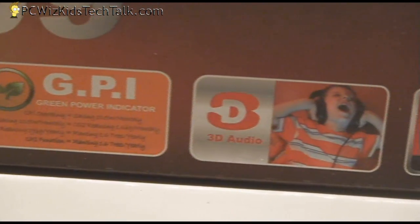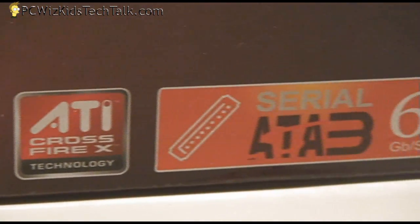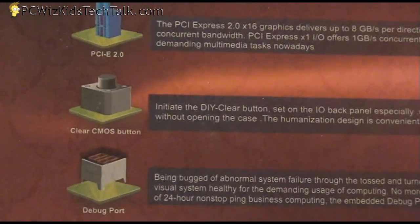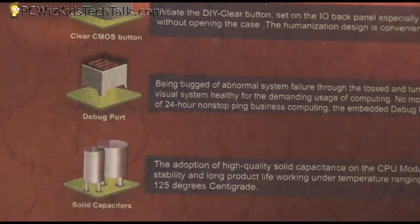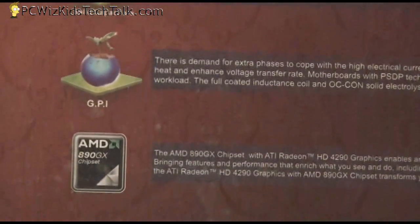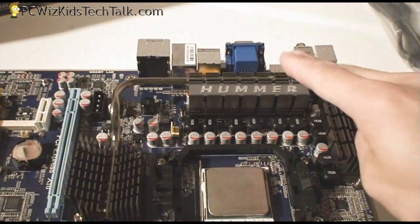This supports AM3 socket CPUs only up to 140 watts, so you're set there for the six-core CPUs that AMD has released, as well as Serial ATA 3.0, which supports six gigabits per second. This one comes with lots of overclocking capabilities on the board, as well as the same quality that Jetway has on its boards, such as the HA08.